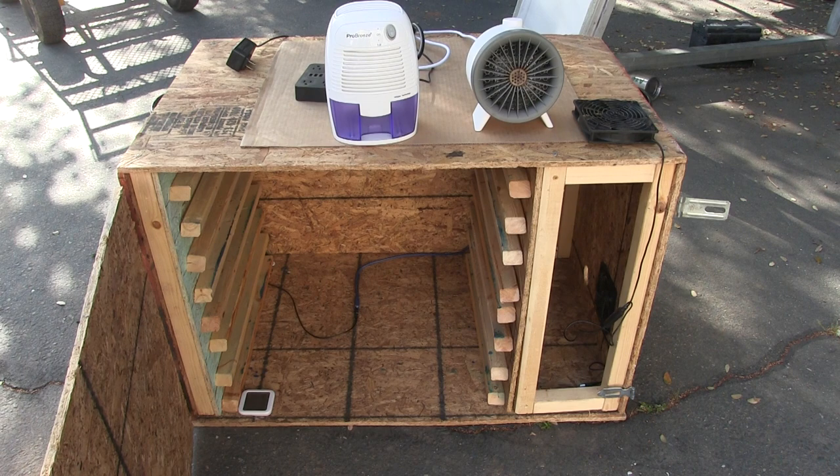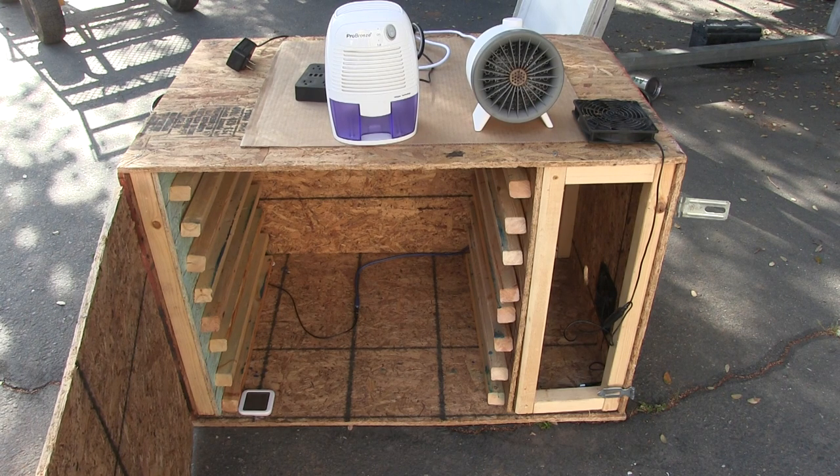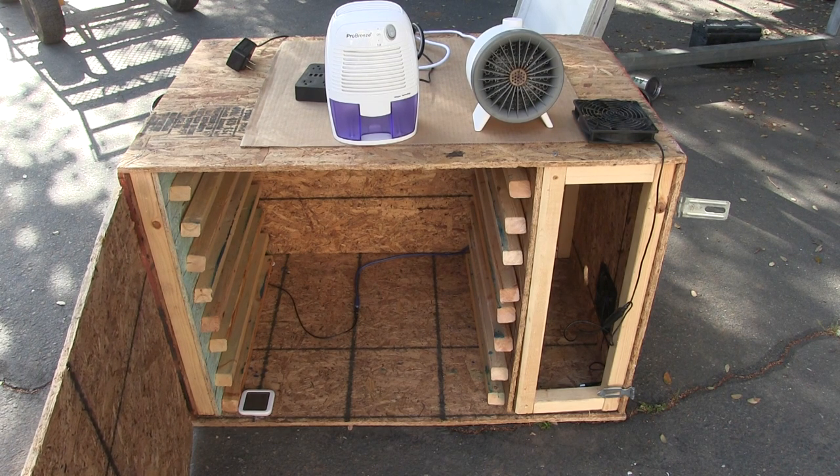Hey there, I just wanted to make a quick video of my drawing cabinet. It's nothing too technical, pretty simple all the way around.